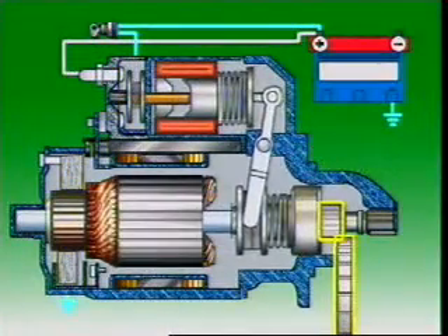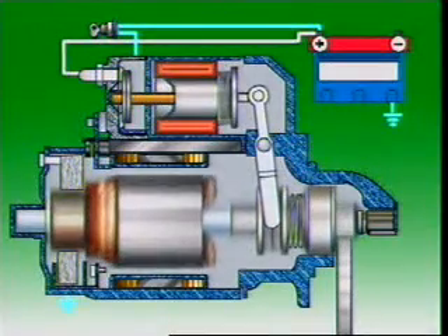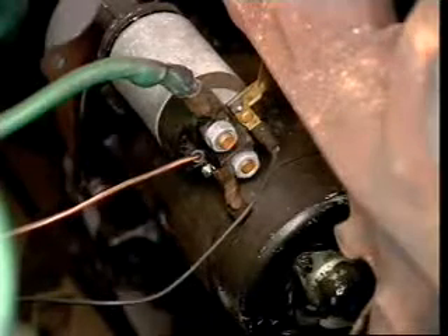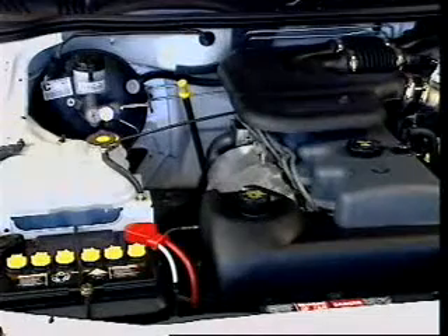The pinion of the starter motor engages with the flywheel ring gear, and the starter motor then operates to crank the engine. The starter motor is an electric motor mounted on the engine block and operated from the battery.